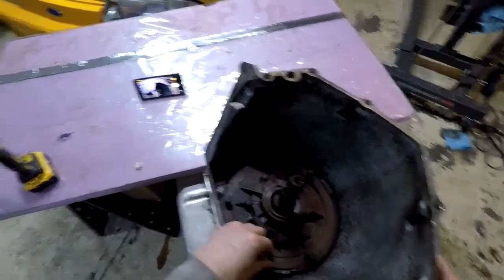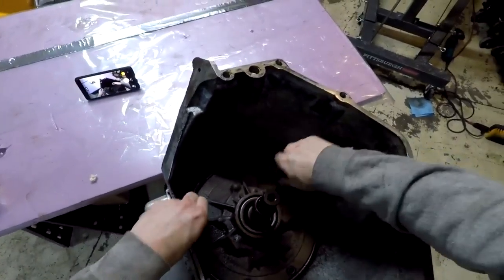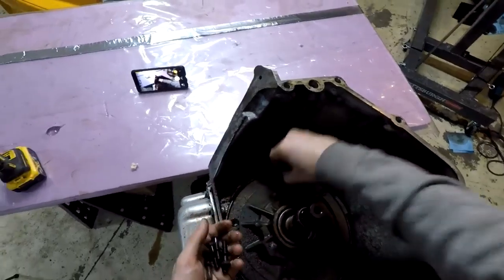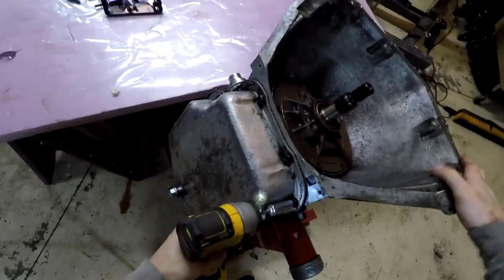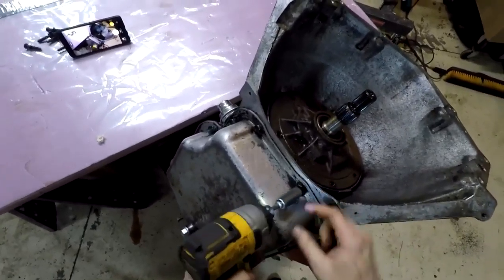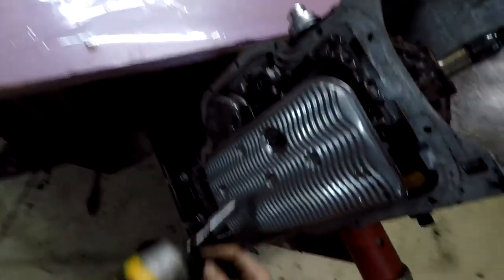I did already take some of the pump bolts out. These are just a 13 millimeter head bolt — there's six of them. I'm going to pull these out. The pump's probably going to be a little bit difficult to get out, so right away I'm going to go to the pan and take the pan bolts off. I'll probably pick them right off — that was pretty good. And then I'm going to go take the filter off.